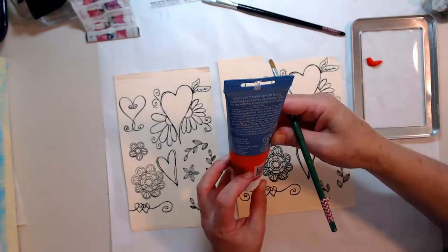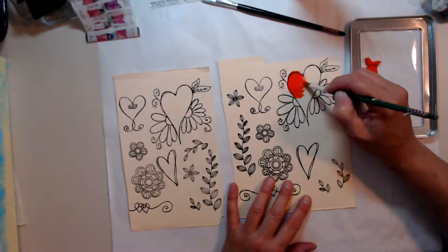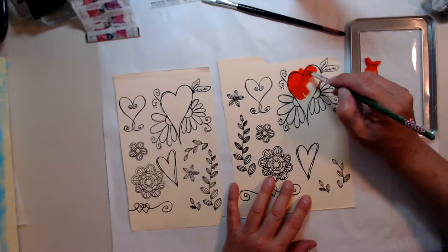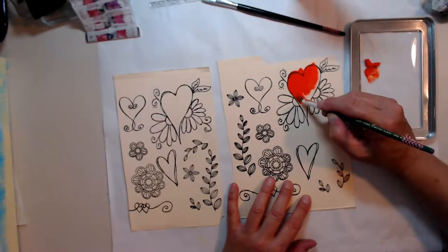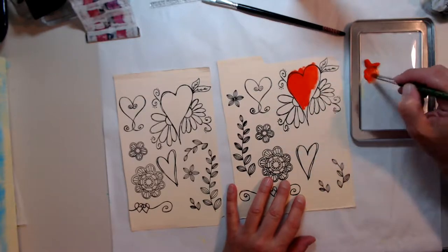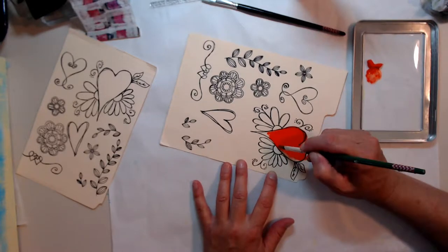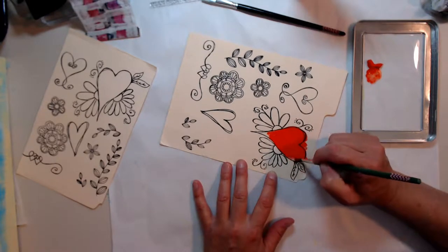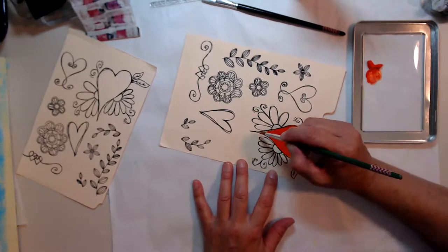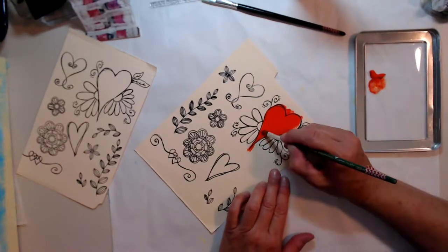Now we're going to use some transparent red paint. There's transparent, semi-opaque, and opaque. Transparent — so you can see the black lines through. I had yellow, red, and some purple that were transparent in my stash.